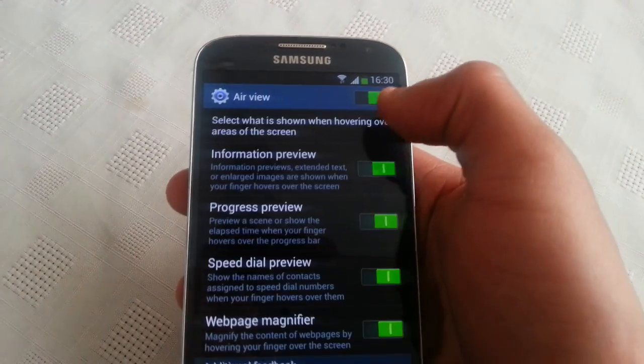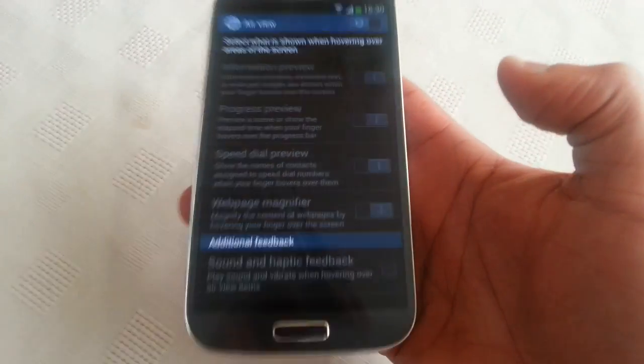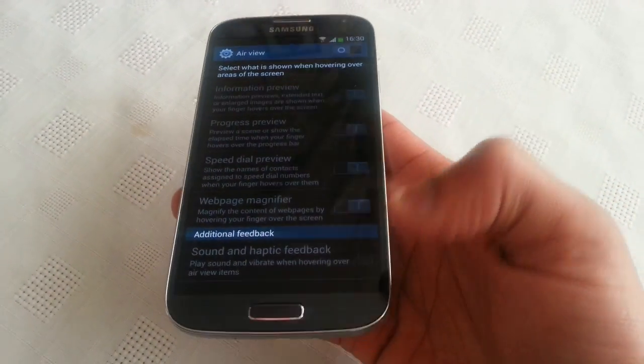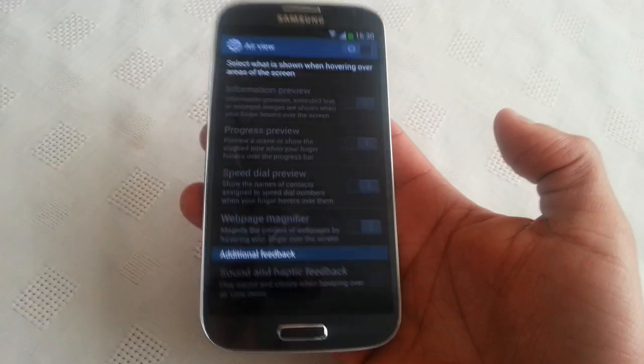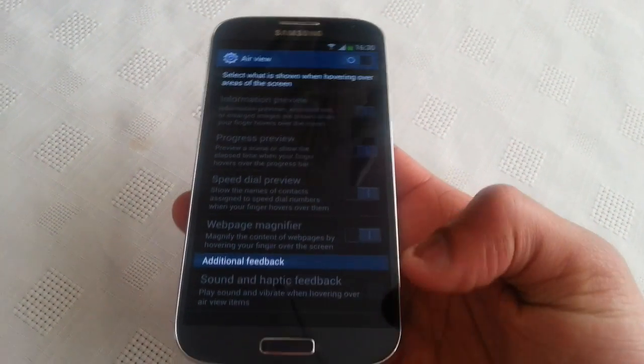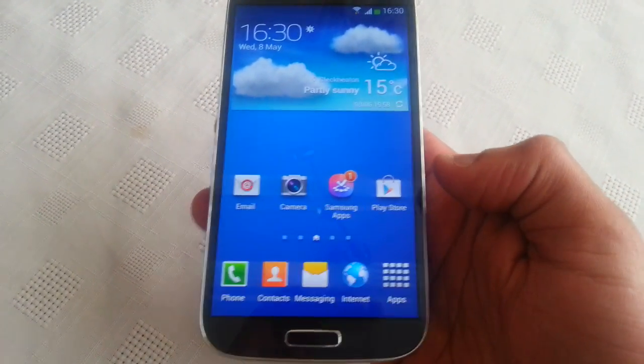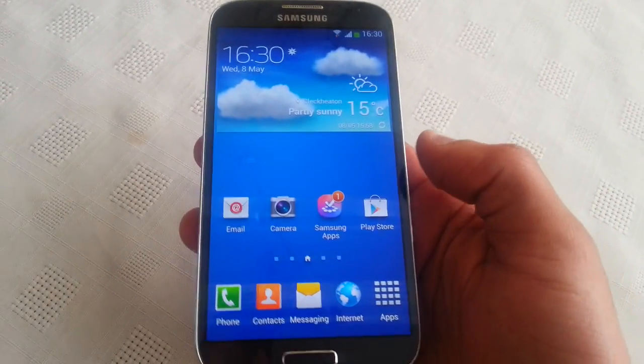Now turn off air view. I know these features are nice to have on the Galaxy S4 because those features are what makes the phone awesome, but to be honest these features do kill the battery pretty quick and they do cause the UI to lag a bit.